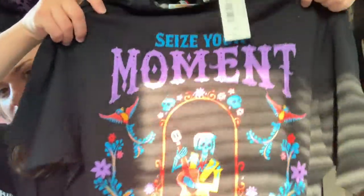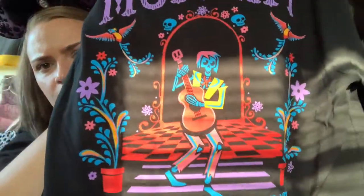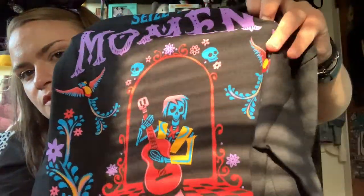Next from Box Lunch is this adorable Coco shirt. The front says 'Remember Me' across the little chest pocket area, and the back says 'Seize Your Moment in the Land of the Dead,' featuring what I think is Hector with a little guitar and little alebrijes. I love the bright vibrant colors and little skull details. Coco is one of my favorite Pixar movies, and it's perfect for the Halloween season because of the Día de los Muertos theme. This was $28.90 at Box Lunch.